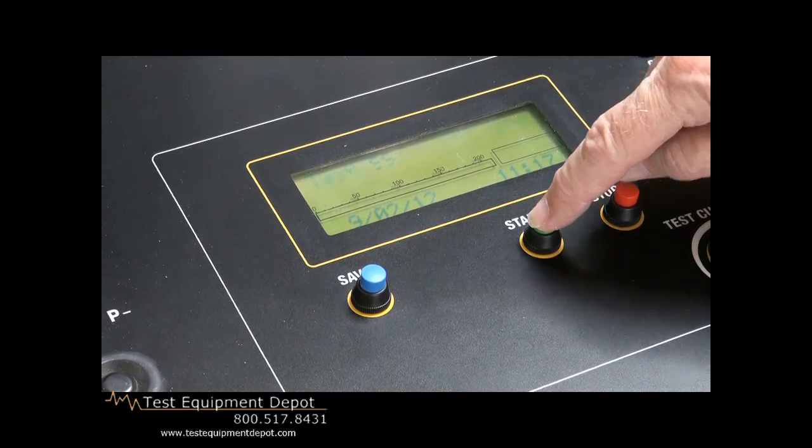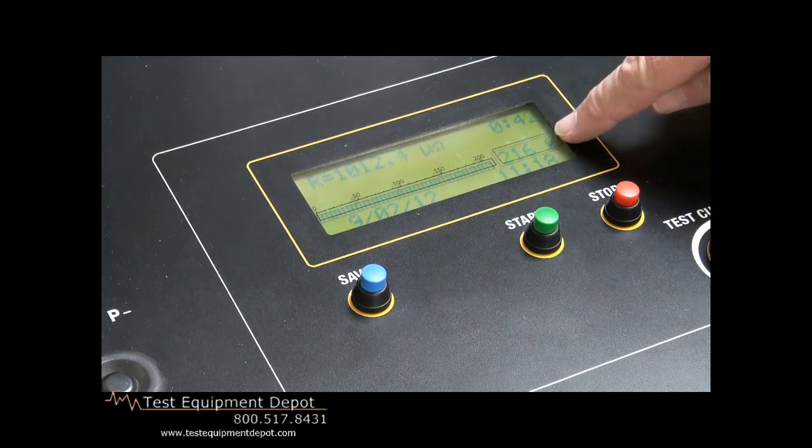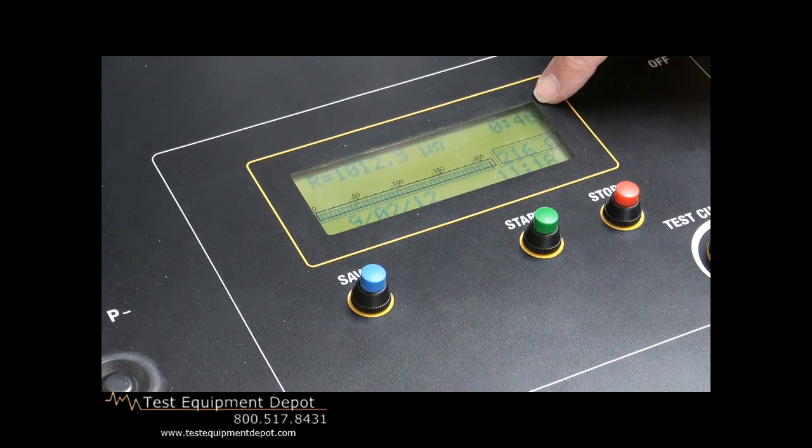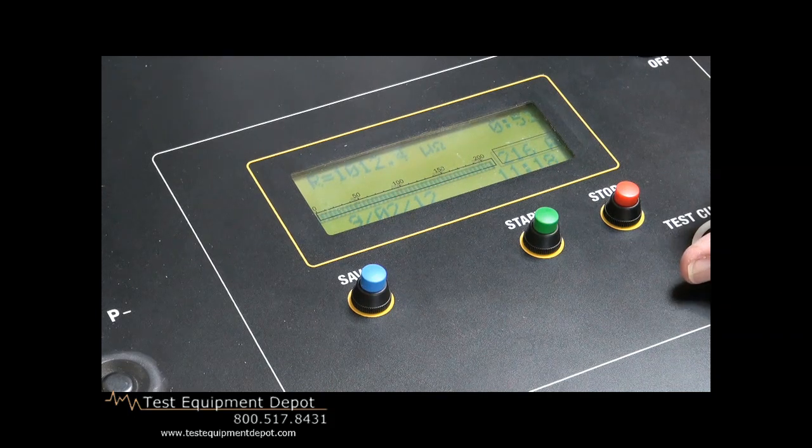I hit start. It tells me what test increment we are in the process of making — because we stored 98 previous tests in here, it tells us the next test is going to be test number 99. We have a clock that tells us how long we are applying current through the test specimen, and we have a date and time stamp. We are now going to start to increase the current, and you'll see the gas gauge effectively go up. Our test specimen, we will put full 200 amps, and it tells us that it is a one milli-ohm — that's our test specimen rating. It tells us what our current is and how long we have had the current applied to the device. And again, we have date and time stamp. That is how simple and easy it is to do this test.